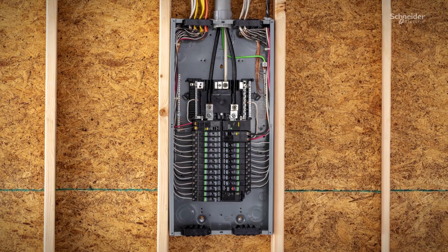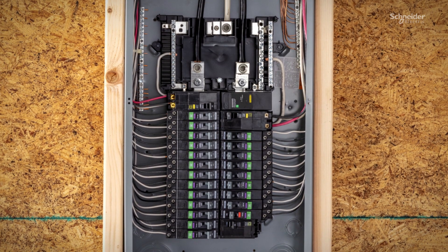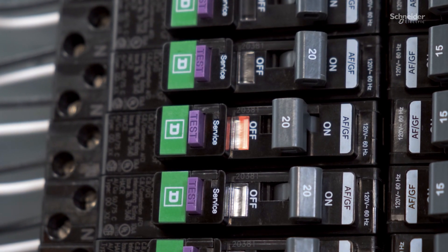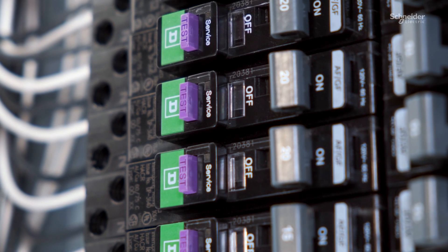The embedded advanced arc detect functionality builds upon Square D's proven, industry-leading arc fault detection and reliability. Advanced arc detect learns and adapts to real-time environmental conditions, ensuring superior interoperability and performance.